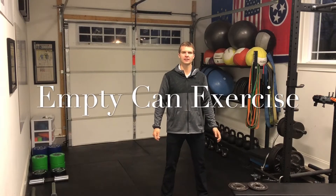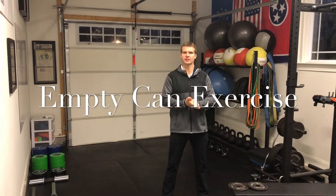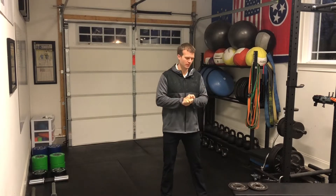Hey guys, welcome back to the QB Docs. Today I'm by myself. It's early on Sunday morning and Dusty is actually getting ready for church, so he's not in the video today. But I have a great exercise for you guys to help increase strength and performance of the supraspinatus muscle.